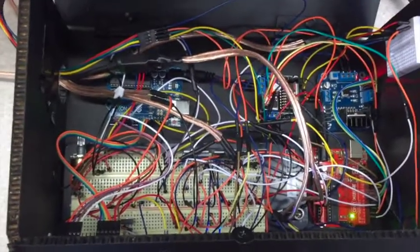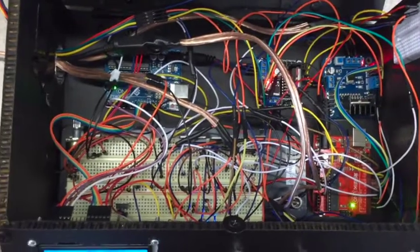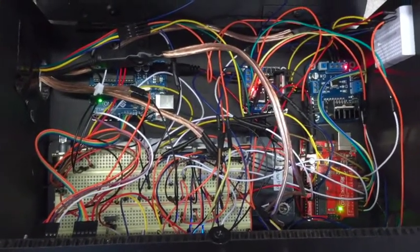Here's inside our electrical box. We have a breadboard, two Arduinos, and a motor shield and motor controller.